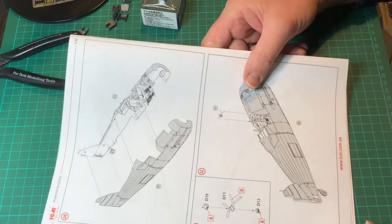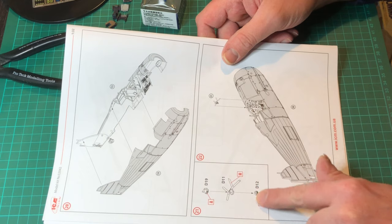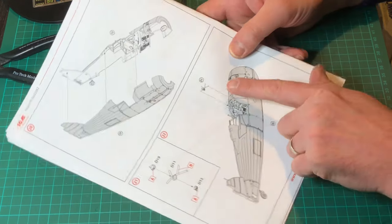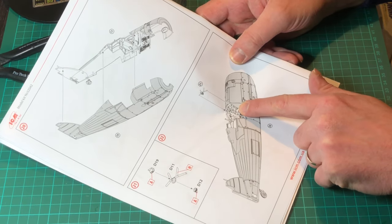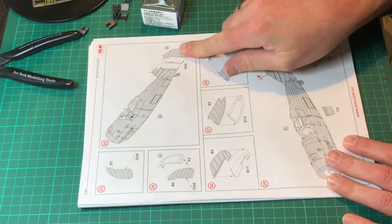Hello and welcome to part two of the Sea Gladiator build. We've got the two fuselage halves together, and basically what we're doing is making sure that the bits and pieces for the gun sight that are off the sprue can get cleaned up and glued together.